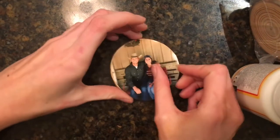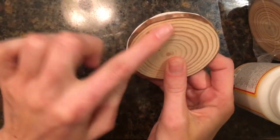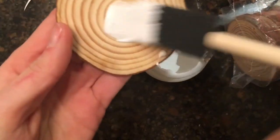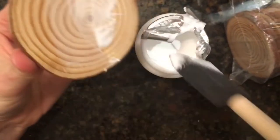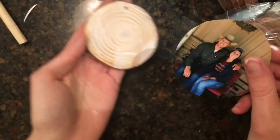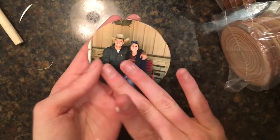Then you're gonna take it and see if it matches up. If it's over the edge in any spots, you're just gonna trim those little bits up — doesn't have to be perfect. Break out the Mod Podge, put a nice generous coat onto the ornament. You want this to really seal, especially on the edges — you don't want it to come off. And then you're just gonna stick that picture on there.